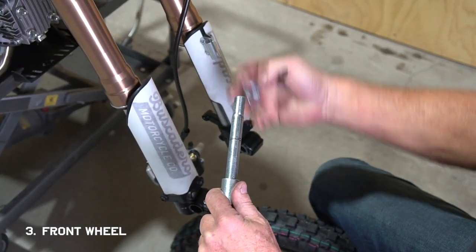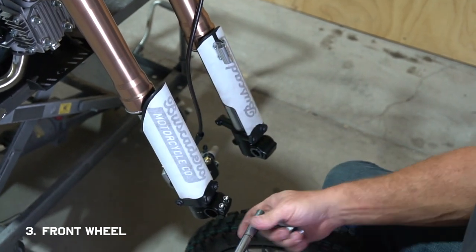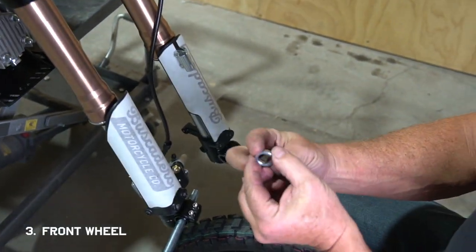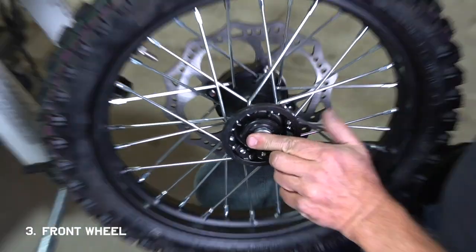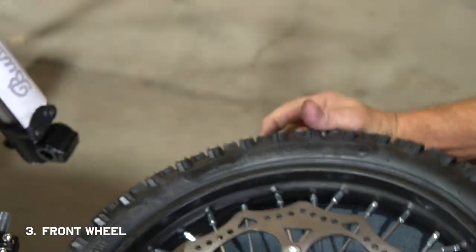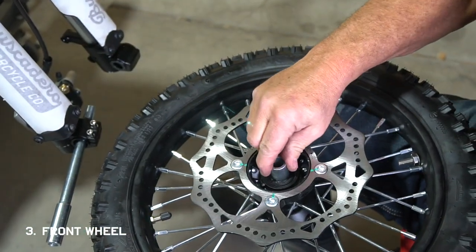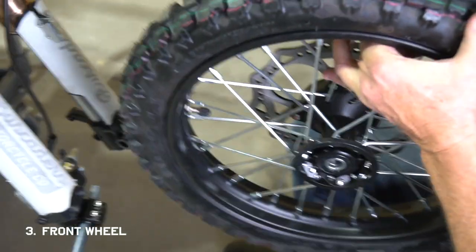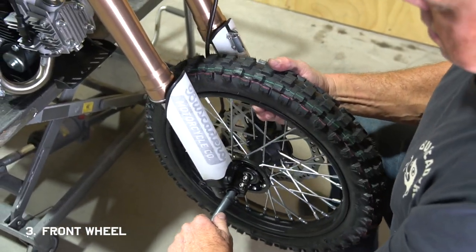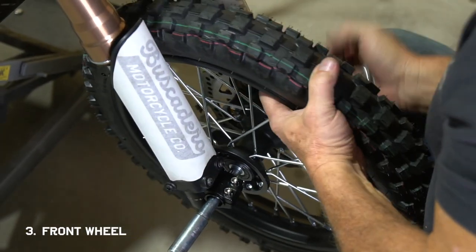Grab your axle and pull the two spacers off — there should be a big one and a small one. These spacers are crucial for getting your front wheel to fit; if they're on the wrong side you won't be able to get your wheel on right. Place the small spacer on the side of the hub without the disc, and place the bigger spacer on the other side with the disc brake. Then hold the wheel in between the forks and align the holes as closely as you can.